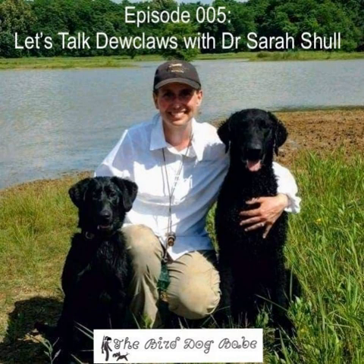Happy Cinco de Mayo! When there's an actual reason to celebrate with Mexican food and margaritas, I am here for it. Today we are unpacking the hot topic of dewclaws — should we as breeders remove them at a few days old, or should we leave them on? Dr. Sarah Shull, a sports medicine and rehab veterinarian at Michigan State University, teaches us all about the anatomy and function of the dewclaw. She lays out all the factors without pushing a bias either way. So go ahead, salt up that rim and make yourself a margarita for this one.